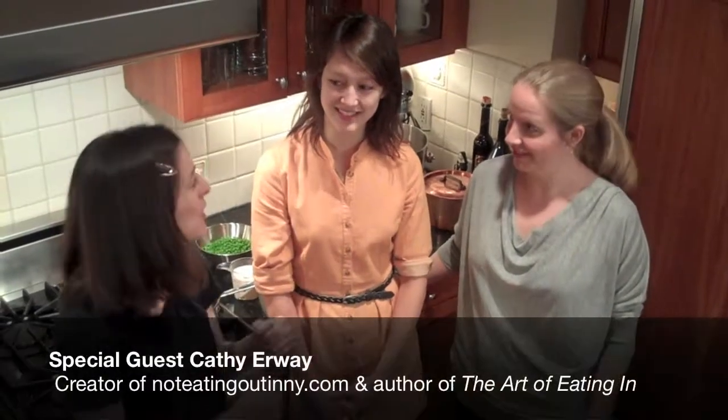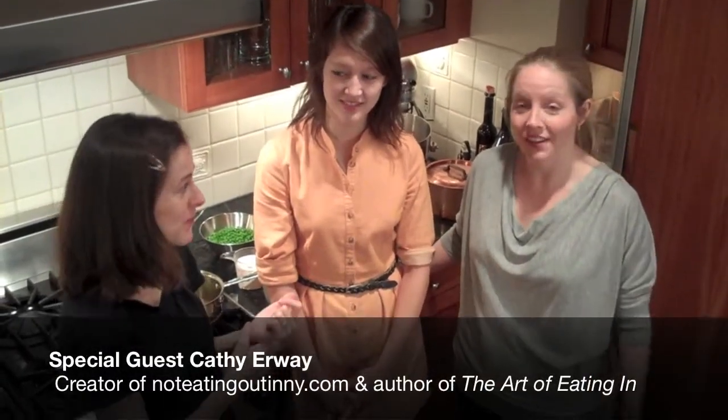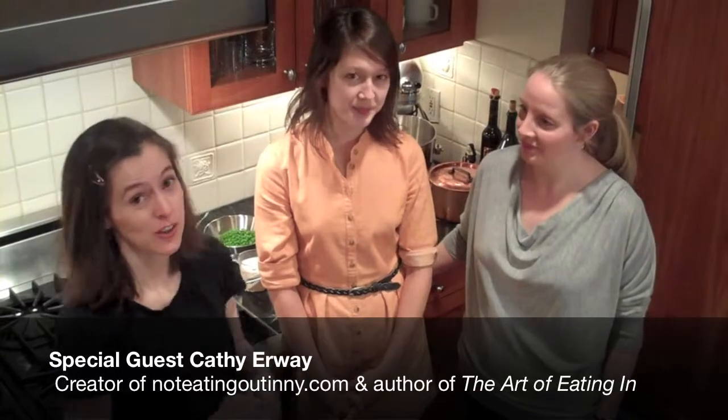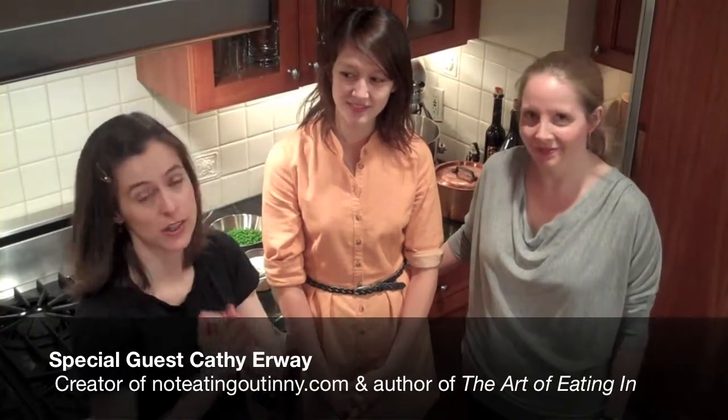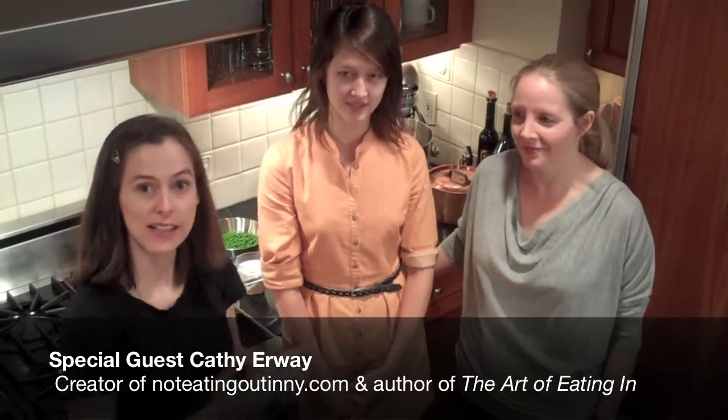This week's theme is peas and we're going to be doing peas in mint cream. We have a special guest, Kathy Irway, who has a blog called Not Eating Out in New York. She also has a book, The Art of Eating In, and she is the host of a radio show on Heritage Network called Let's Eat In.